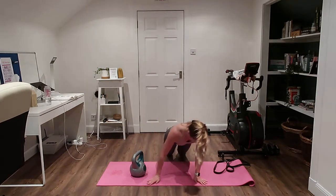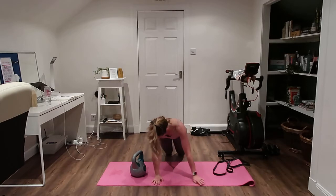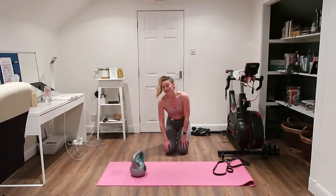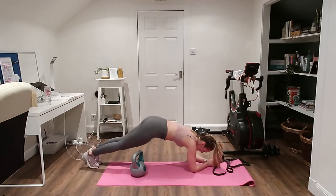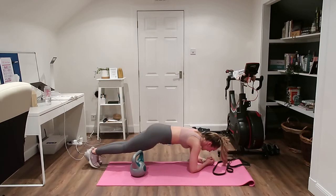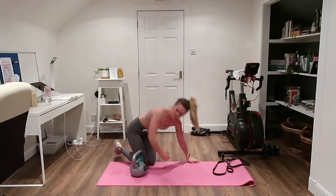Then we're going to do push-ups: push up in the middle, walk to the side, push up at the side, walk to the middle, then other side. You can do that on your toes or on your knees. Then we're going to do a dolphin press — in a plank, doing a little dolphin dive over in front of the hands and then back to center. You'll really feel that in the shoulders and arms.